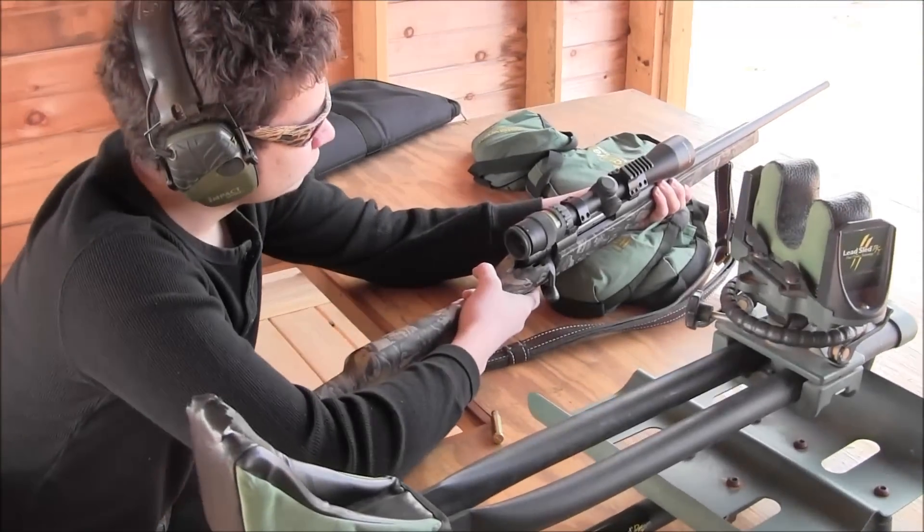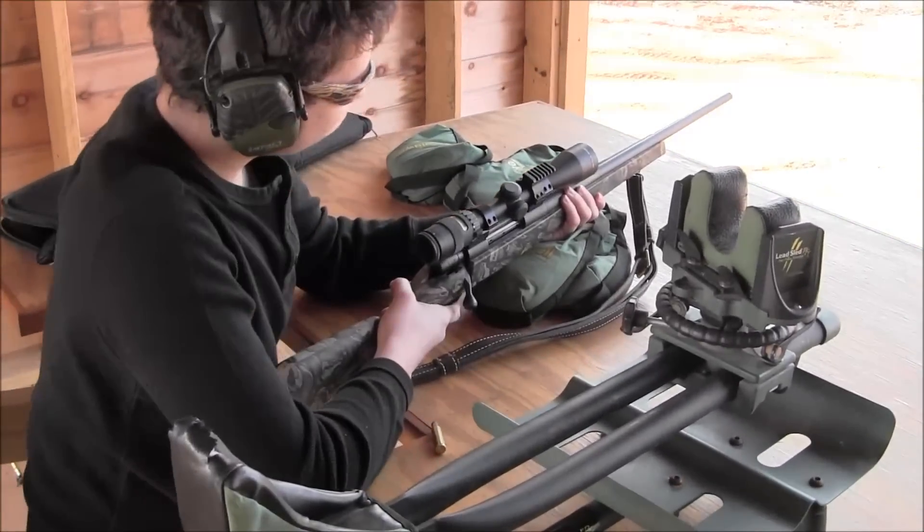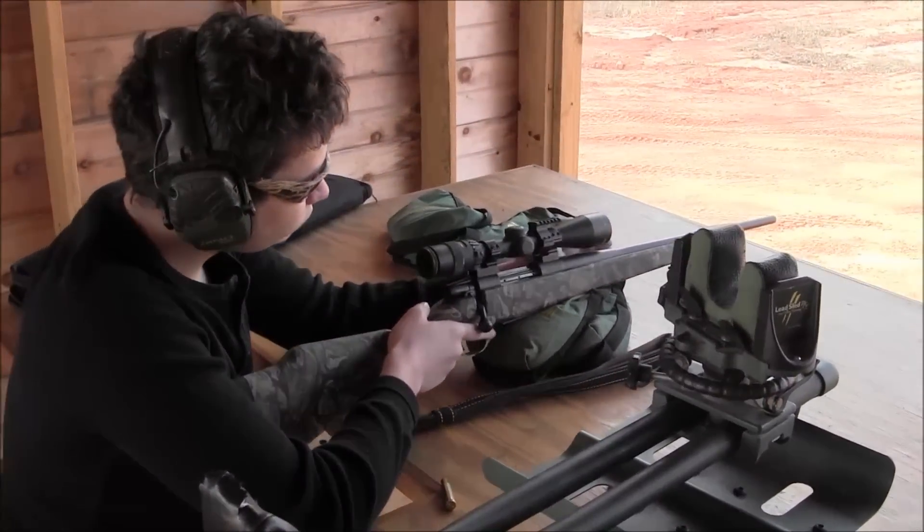Thanks for watching. This is Tactical Gun Review, and you're looking at the Weatherby Hog Reaper 7mm-08. We're going to see if we can put the hurt on something this evening. Later.